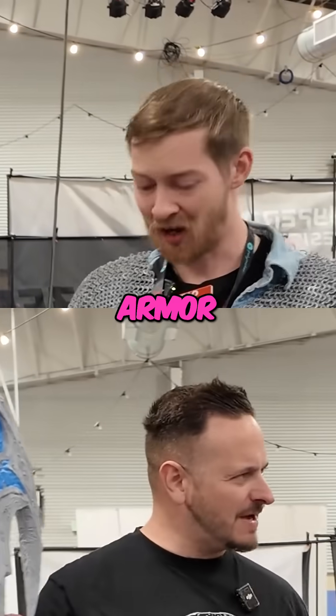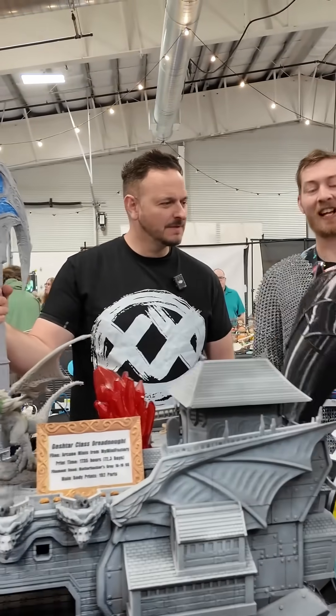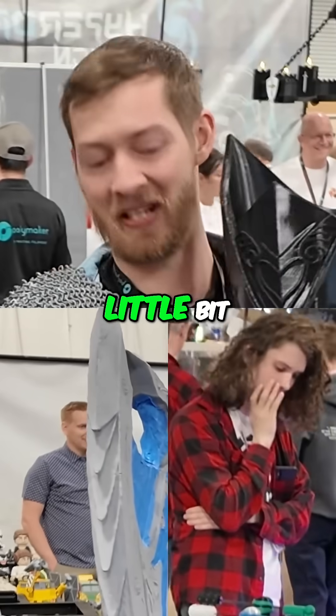What's next — are you going for the full suit of armor? Oh yeah, I have full suits of armor in here, it's just behind the scenes a little bit.